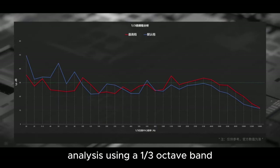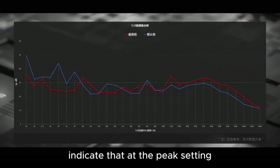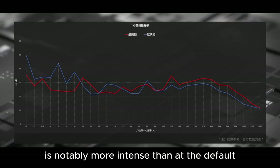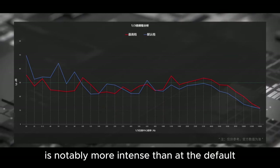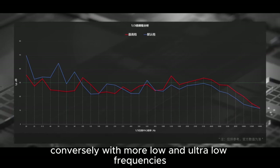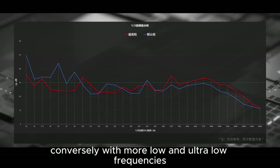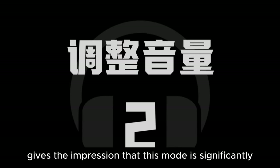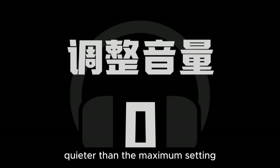Analysis using a one-third octave band indicates that at the peak setting, the noise in the higher frequencies — to which the human ear is more sensitive — is notably more intense than at the default. Specifically, around 1250 Hz, the default setting is ideal. Conversely, with more low and ultra-low frequencies and less high-frequency noise, the overall sound profile gives the impression that this mode is significantly quieter than the maximum setting.